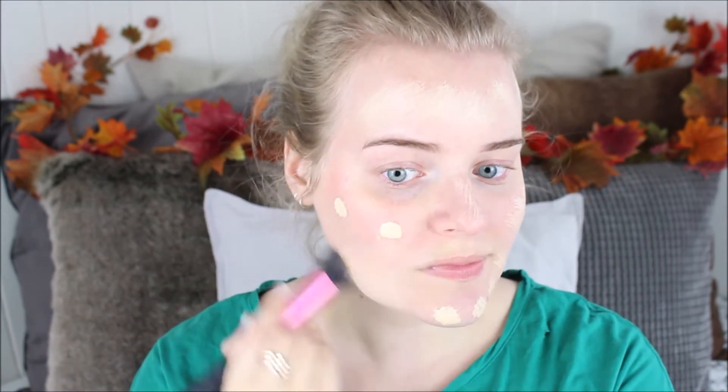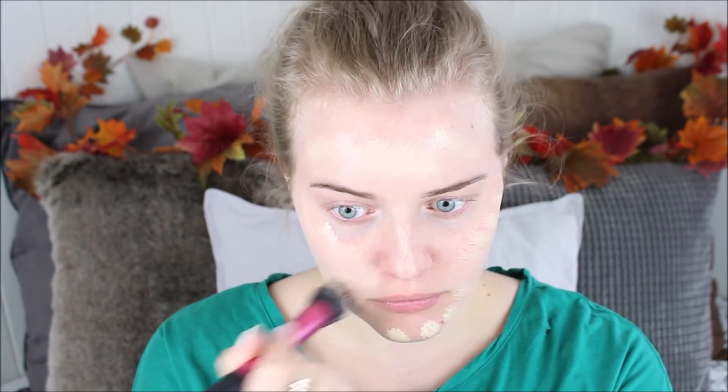To make a nice base for the makeup to stick on, you're first going to choose a primer and apply this to your entire face. Then choose a foundation that is either one or two shades lighter than your natural skin tone and apply this all over your face. Make sure to blend it in really well, because we want this to look as natural as possible. Don't forget to apply the foundation to your lips as well, because this will look like you have no blood circulation in your face whatsoever.